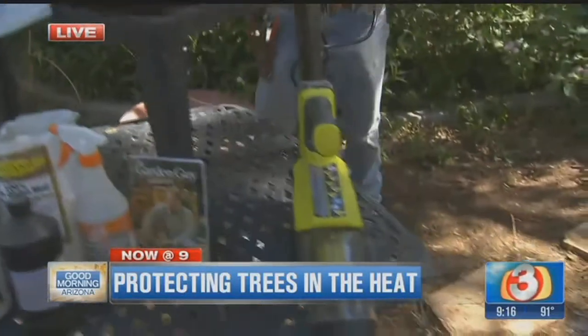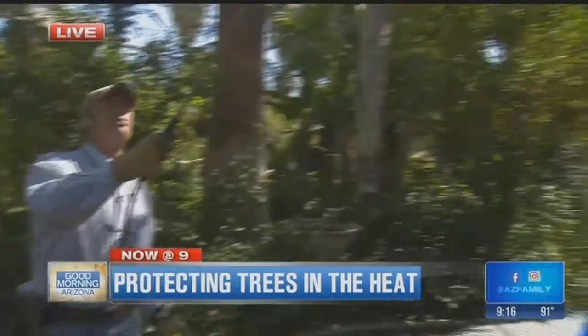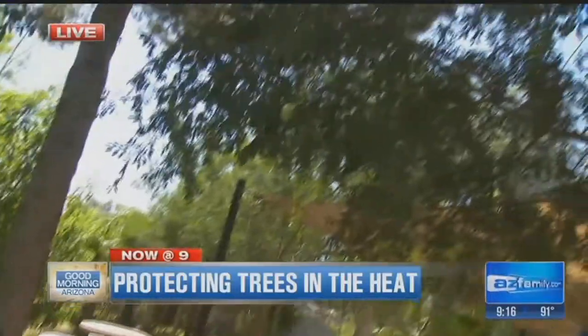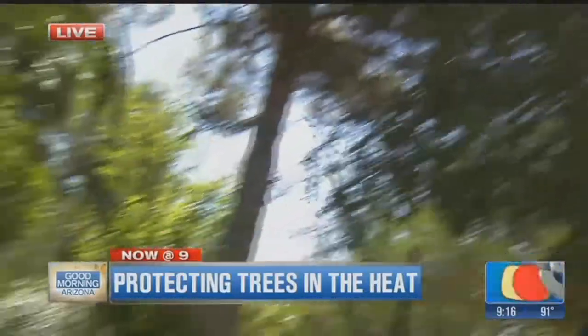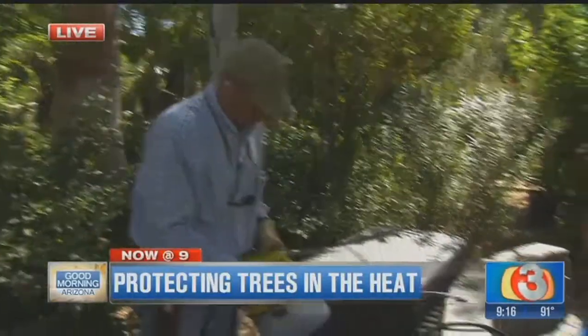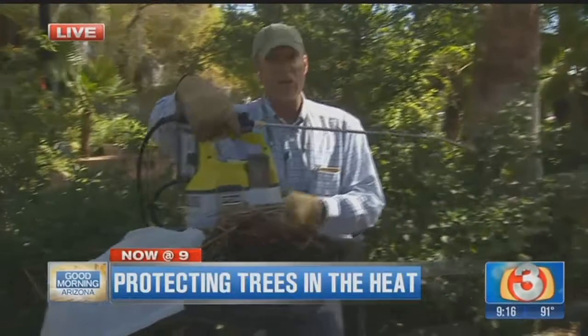You can use any type of sprayer. In this case I'm using a little Ryobi sprayer. You can see how we just spray up into the foliage of the tree and the plants around the garden. This is a great way to actually increase that microbial activity on the leaf surface of the plant material, creating a much stronger tree.